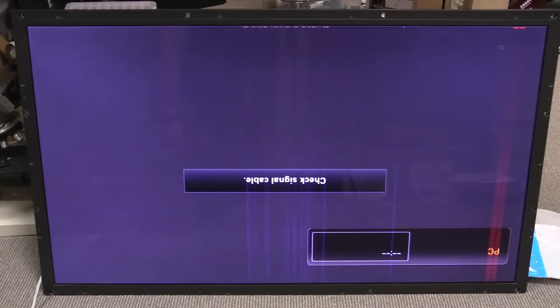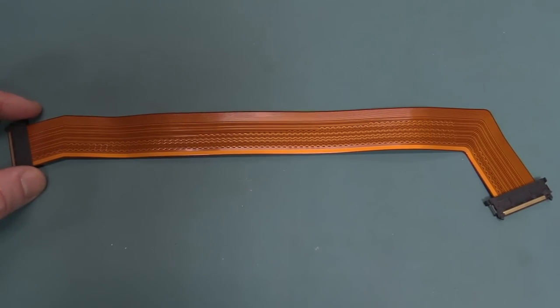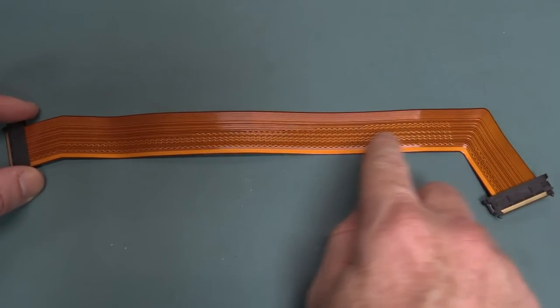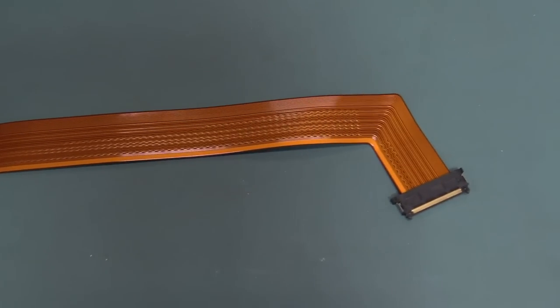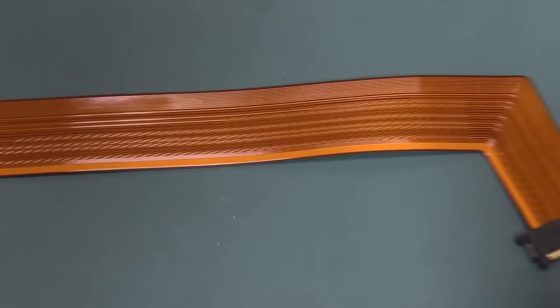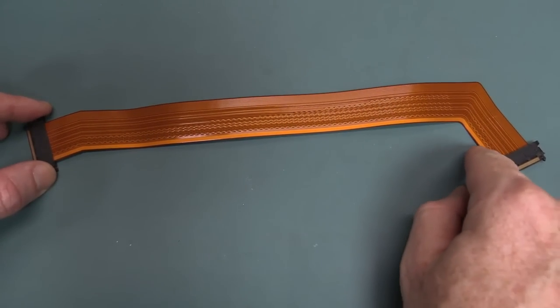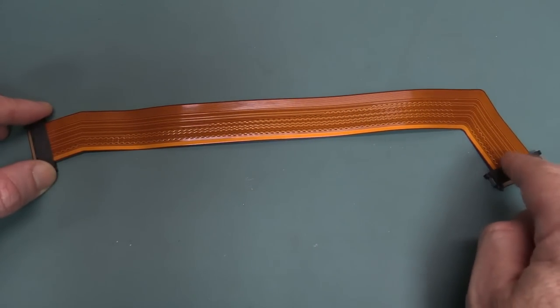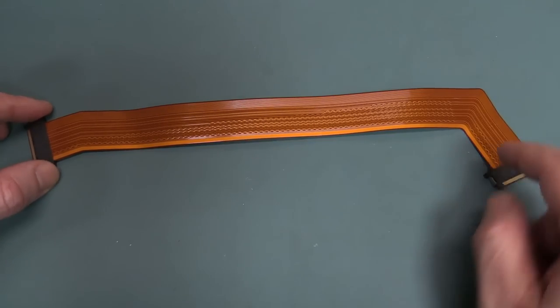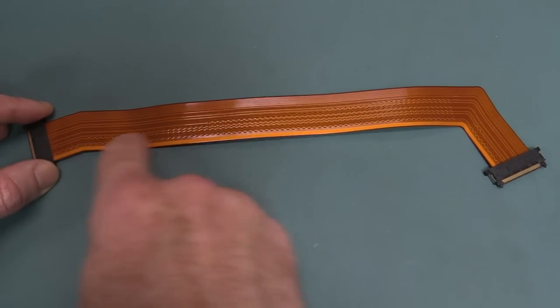Well, the good news is it didn't damage it. I just wanted to point this out — look at the beautiful length matching on these LVDS differential pair traces here. Check this out — because of the shape of the thing, the pair on the inside here is going to be a little bit shorter than the pair on the outside.